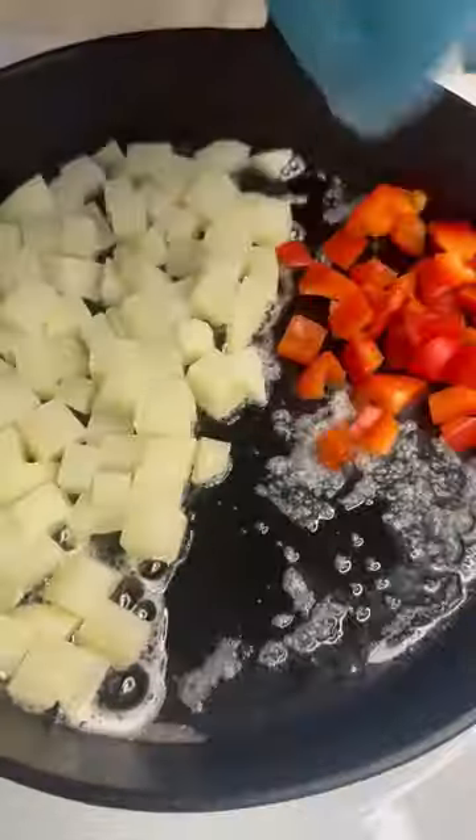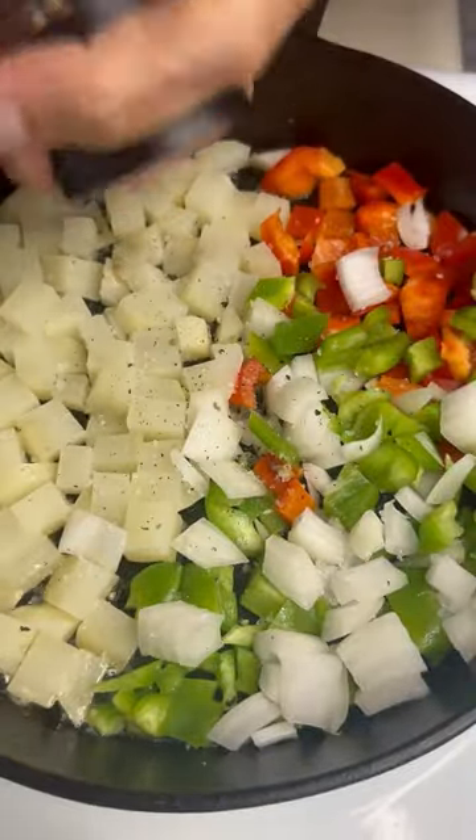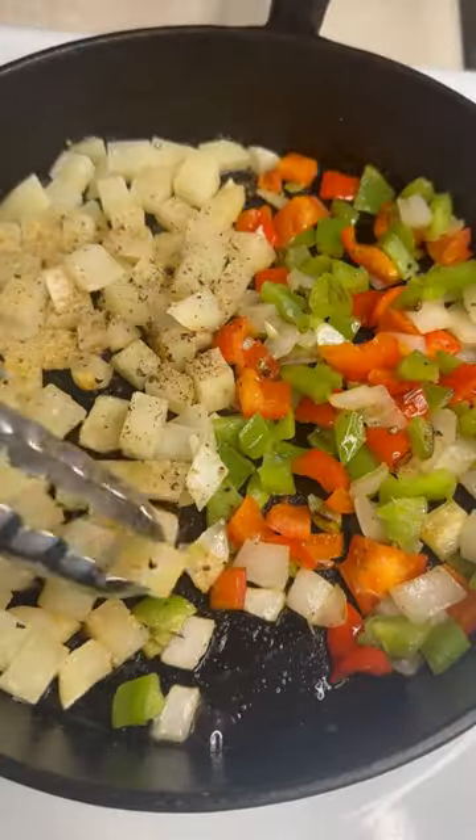Potatoes go down on one side and just forget about it. Get your peppers and onions in there. We're going to hit it with some salt, pepper, garlic. Mix those peppers and onions around. Let them get soft, but don't touch the potatoes.